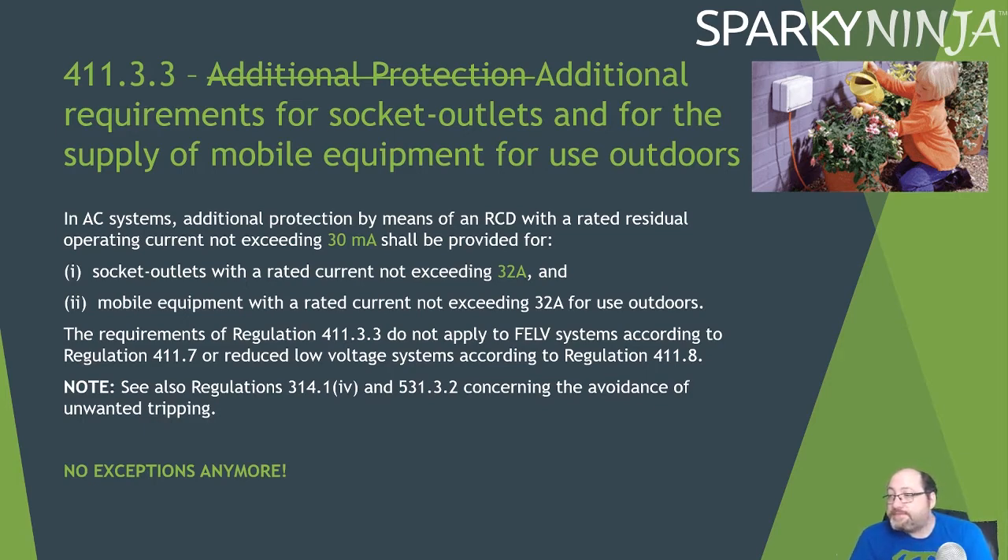Previously, two exceptions existed: first, where a documented risk assessment in a non-dwelling installation determines RCD protection is not necessary; and second, where a specifically labelled or identified socket outlet is provided. Both of those exceptions have now been removed. Regardless of location, type, or control methods in place, you now need an RCD on any socket outlet up to 32 amp.